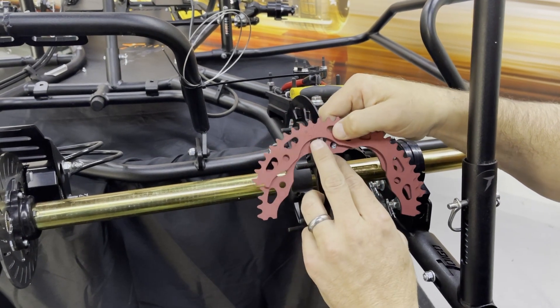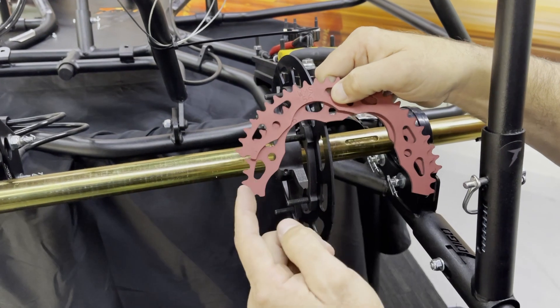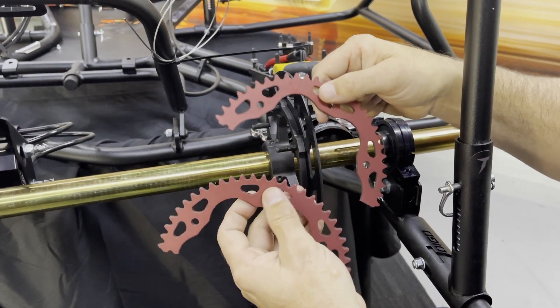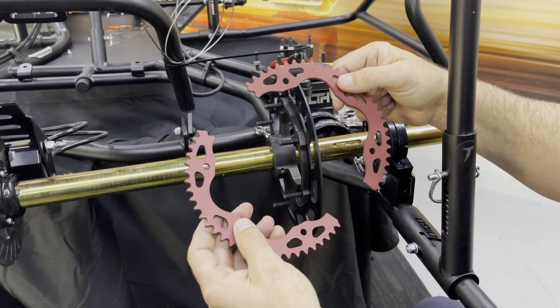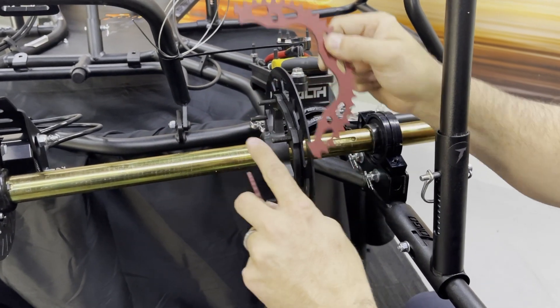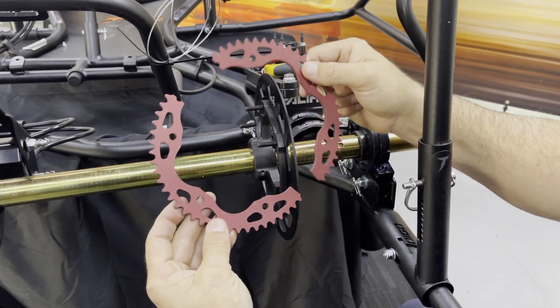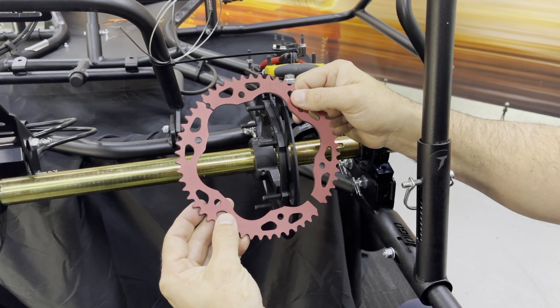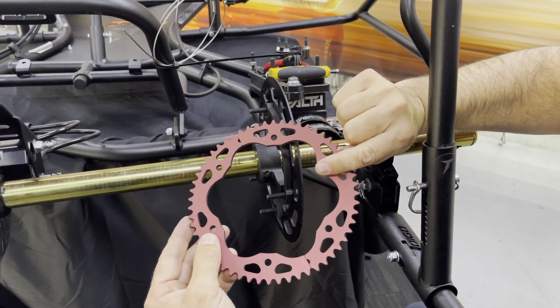You'll notice the sprocket itself will have a number on it telling you the number of teeth on the sprocket. Typically they'll either have a notch or, in this case, a half circle cut into the end of the sprocket — and it's only on one end. What you want to do is make sure when you're installing this that you're lining that up. You don't want to install the sprocket the wrong way; that's incorrect.